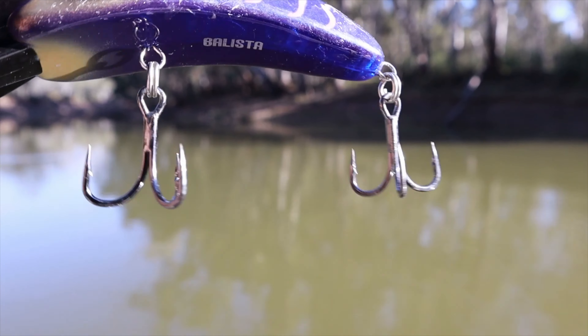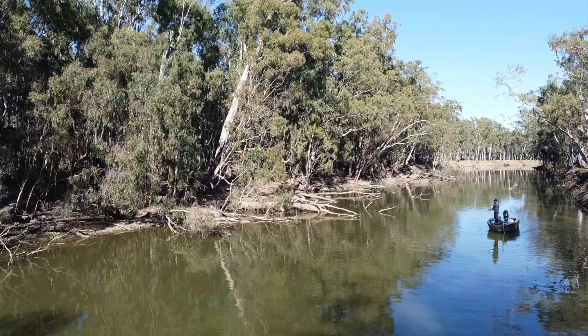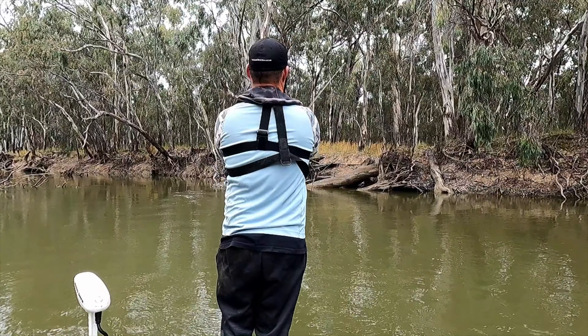The Dinos are fitted with super sharp BKK hooks, so they're great to fish straight out of the packet. All the Dinos are also fitted with Ballista's LED technology, which is perfect for fishing in muddy water or when the light is low.